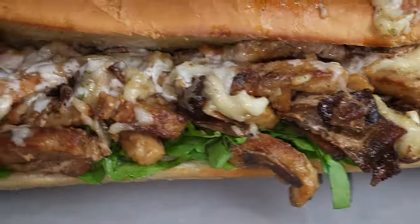Chicken bacon ranch is exactly what it sounds like. It consists of vegan chicken, vegan bacon, all tossed up in some vegan ranch, and you add your melted cheese. I add spinach because I feel like that's just a lot of commotion going on and you have to add some greenery in there. And you put it on a toasted bun.